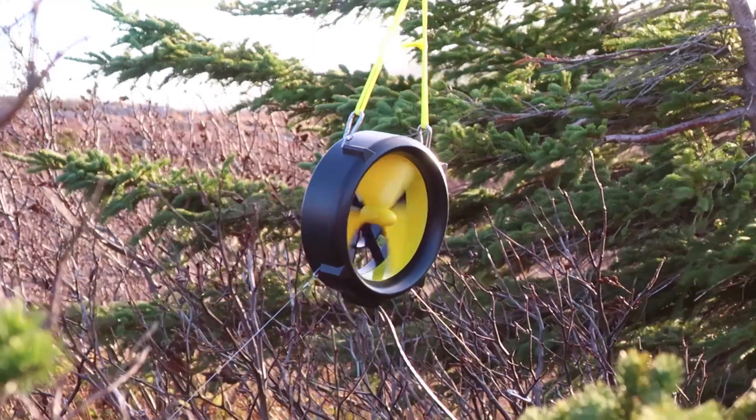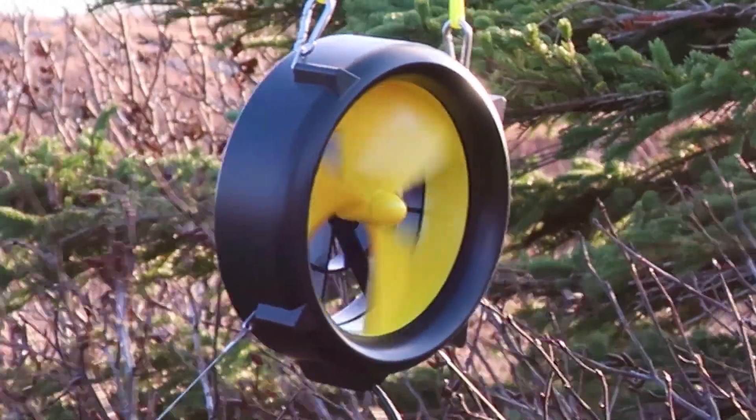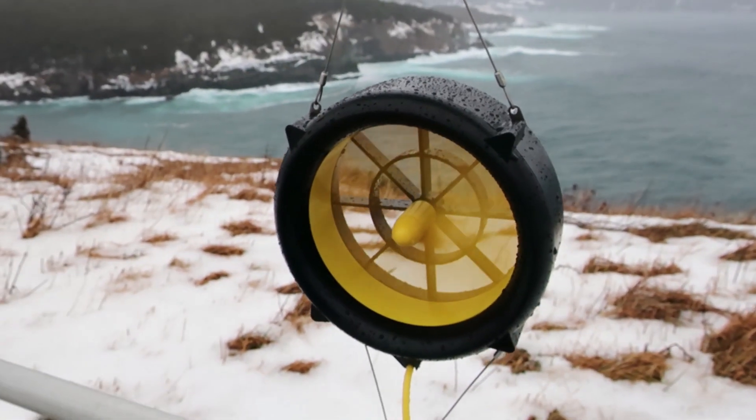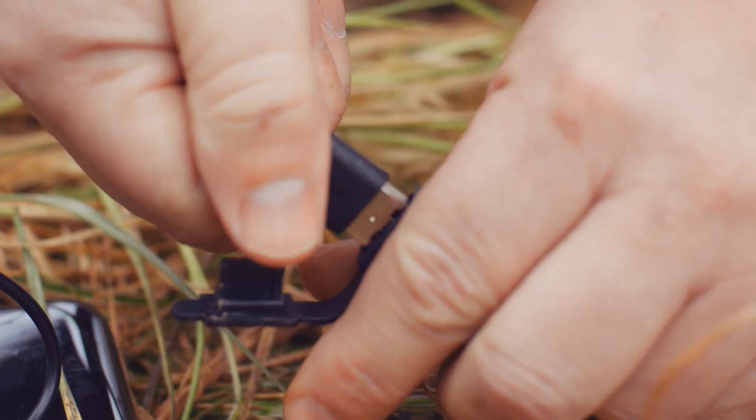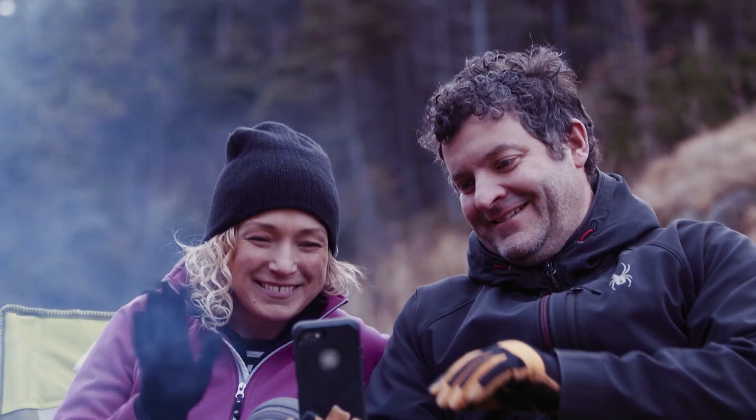It works just like a regular wind turbine. It spins with the flow of the river, or if you put it in the wind, and that rotational energy is converted into electrical energy, which then passes out through a USB port into your cell phone or your GPS device.